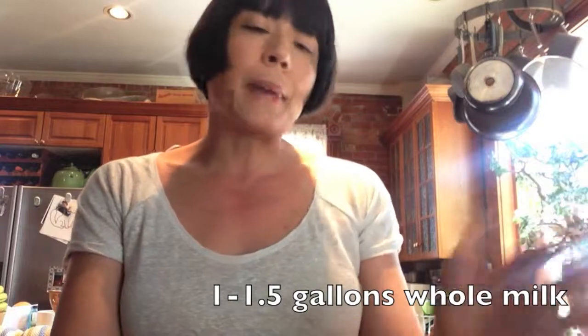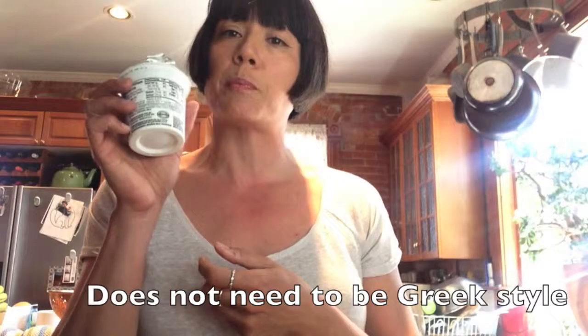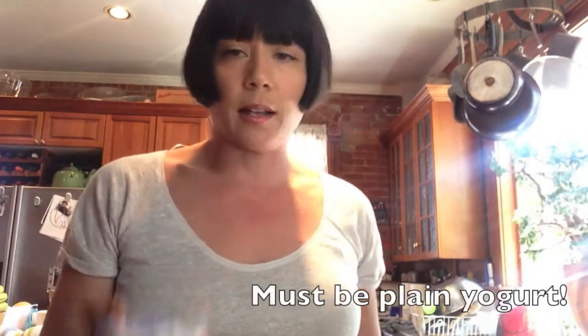So I'm doing about a gallon and a half of milk — I usually just do a gallon of whole milk. I'm also using Greek yogurt; you need to use plain yogurt in order to make this. A small container is fine. The reason why you need to use the plain yogurt is to get the starter culture. Some people say you can just use yogurt from a previous batch, but I've read that you don't always get great results. You really want a nice, strong live culture.